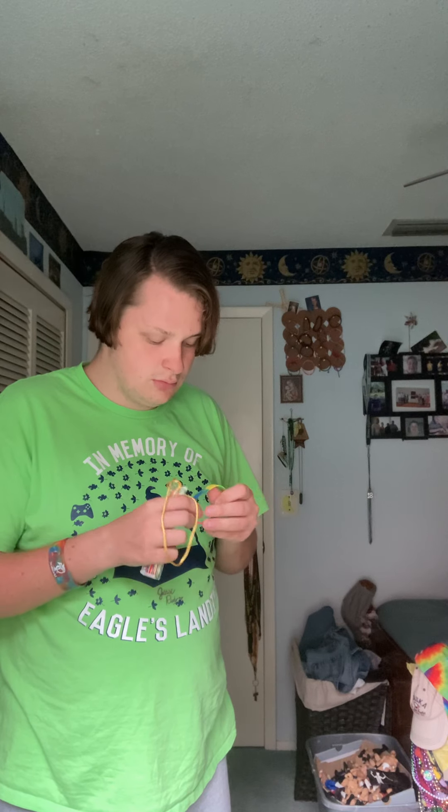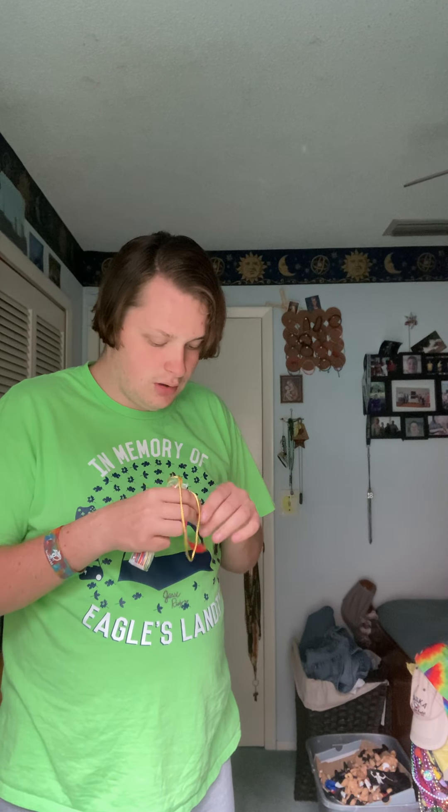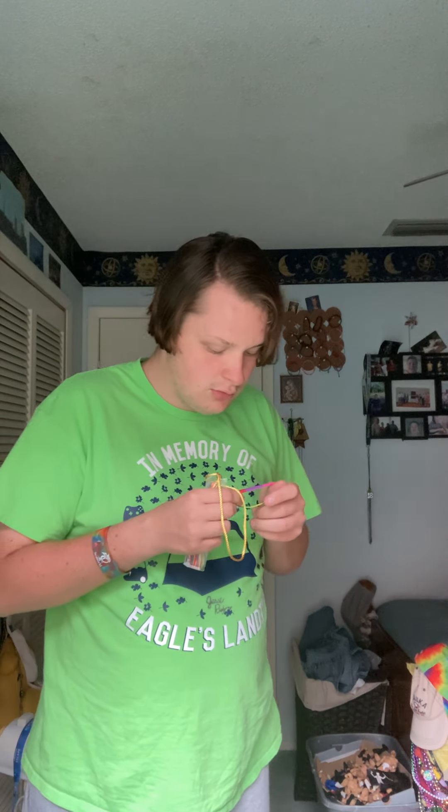I have to tell you something interesting. So, that's the receipt. I got this rainbow bracelet. I'm going to go ahead and wait on it, but I'll do a separate review of it.